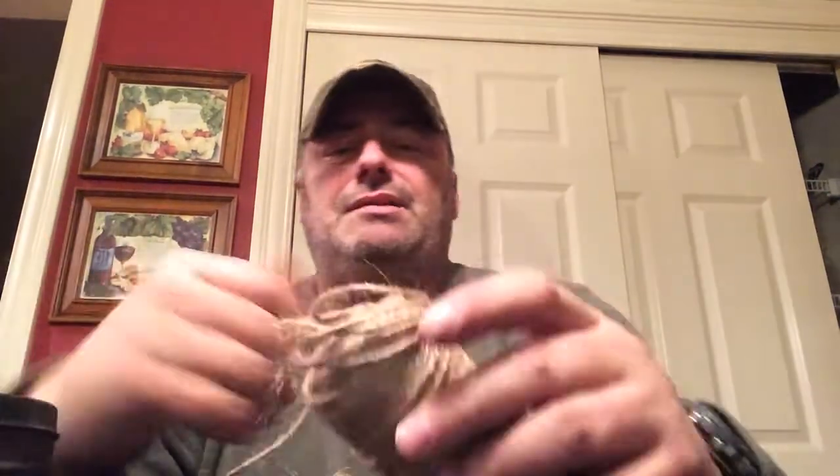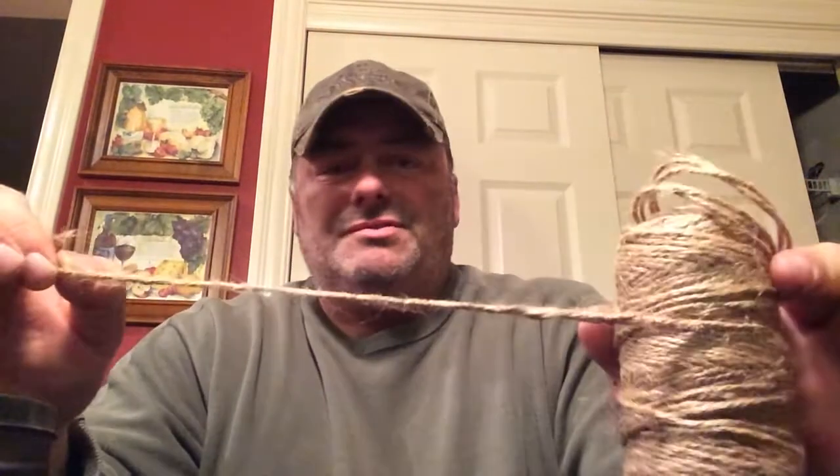Now back to the bird nest — how do you do this? A lot of guys out in the field take jute twine and make a bird nest out of it. One of the things about this is you want just jute twine. You don't want anything with nylon or anything fancy. Just cheap, old jute twine.